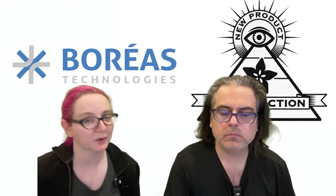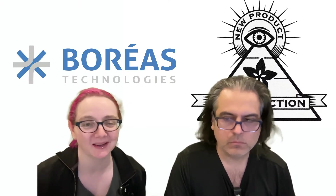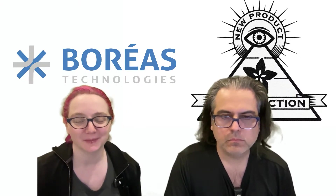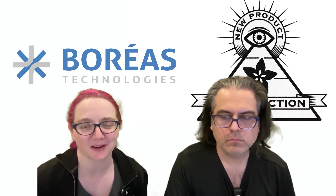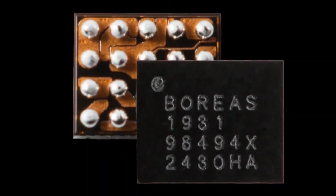This week's company is Boreas — I hope I'm pronouncing that correctly. Their videos were in French, so it was very hard for me to pick out the name of the company. They make really cool piezo drivers and stuff, and I've never featured them, so I thought it would be great to have them on this week's NPI. I love to feature new and small companies.